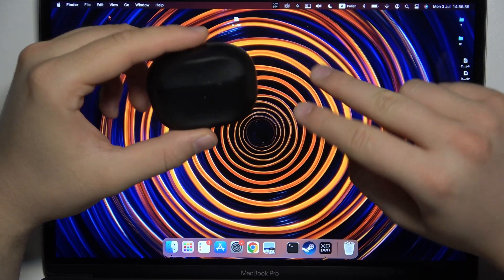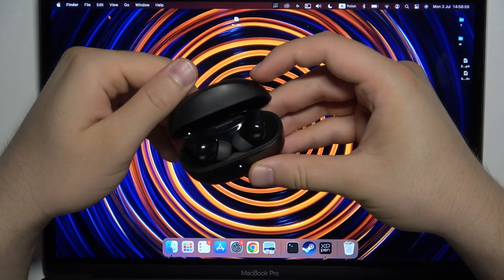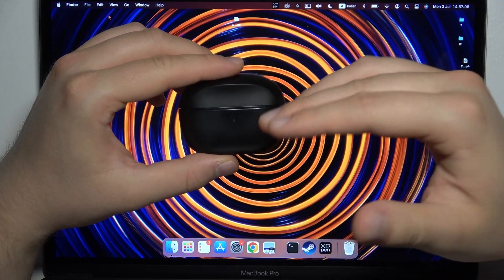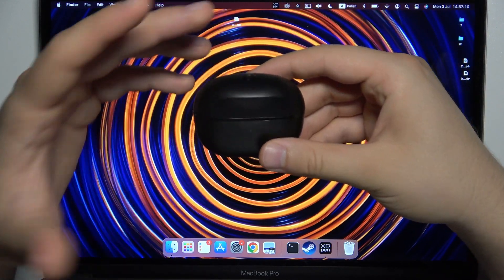So before the start, two things. First of all, just remember to charge your earbuds and the charging case for around 20 minutes before the pairing, and also just be sure that you successfully disconnect them from other devices like your smartphone, tablet, or something like that.